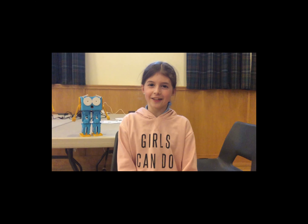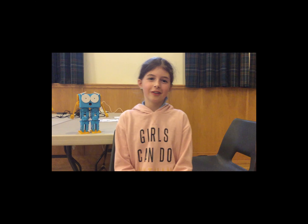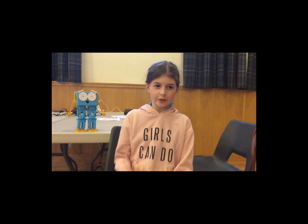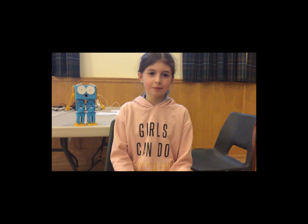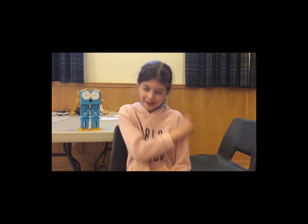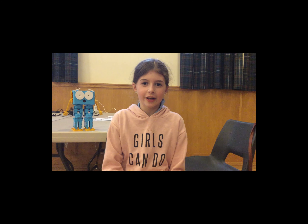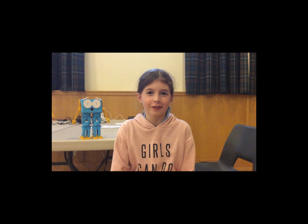Hi, I go to Everything Electronic and in October we did a Marti Buildathon. I really enjoyed it because we got to build these wonderful Marti Builds. We had to use nuts and bolts and mini scootchopers. We had to do all the wiring and figure out if it was right or wrong.